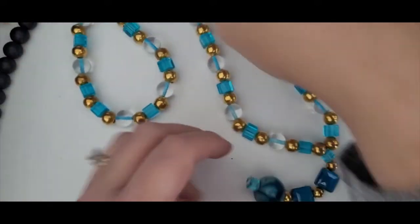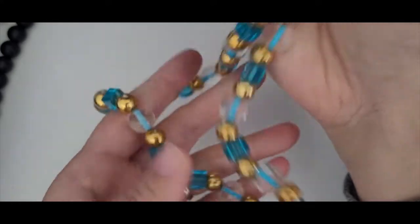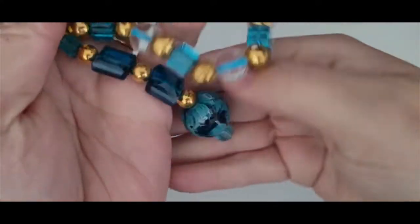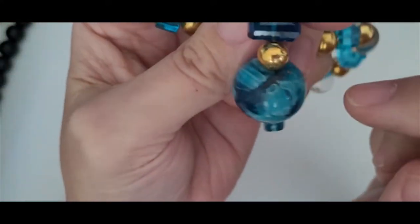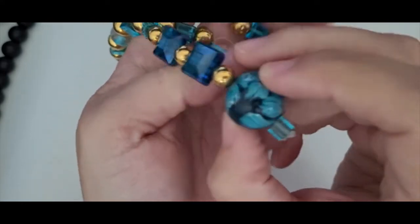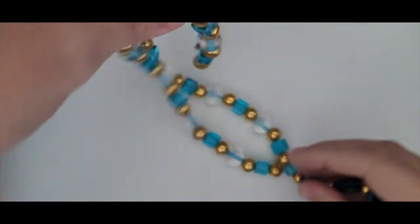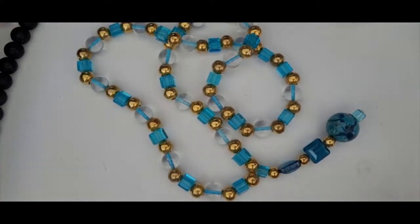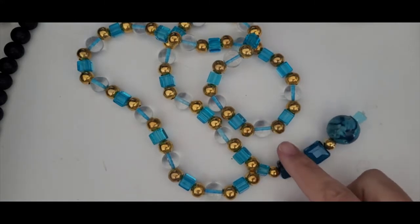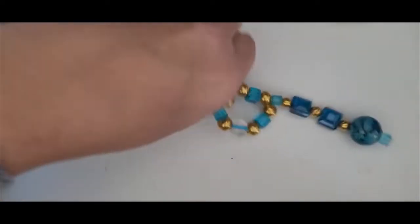Next is this really pretty glass bead necklace, and it's very heavy. It's got these gold-toned beads and it is not marked. It's got this dangle at the bottom that's got smaller square glass beads and a glass ball — the colors in it are really, really pretty. I think this is probably a vintage piece, and I'm really excited about this one.